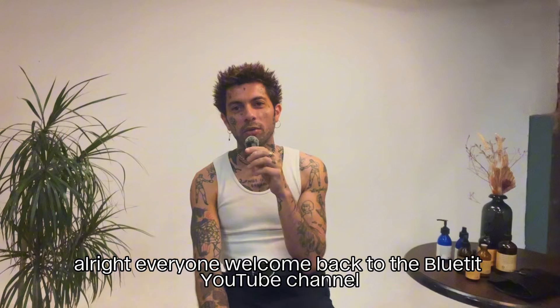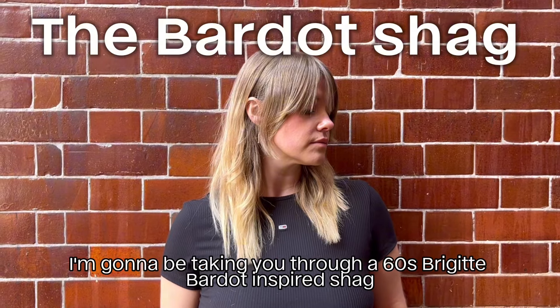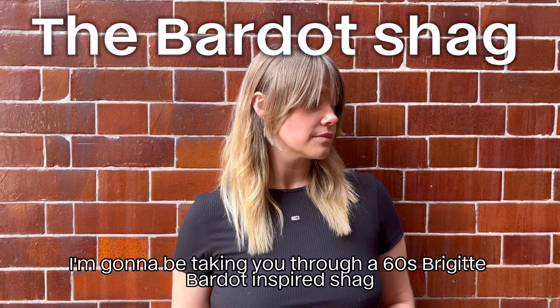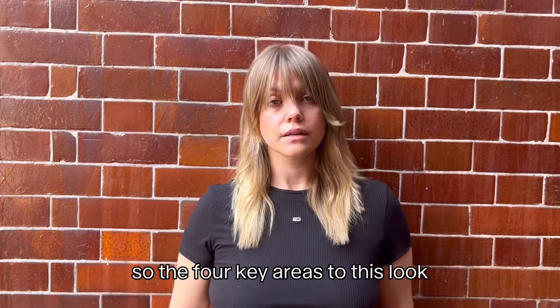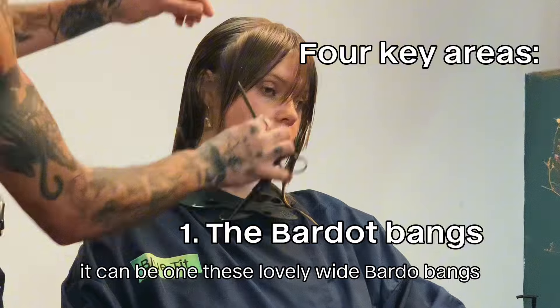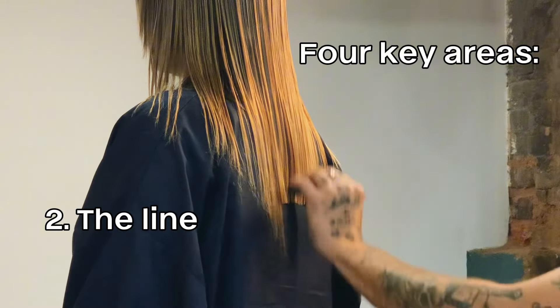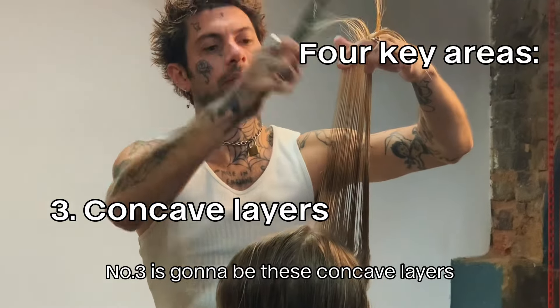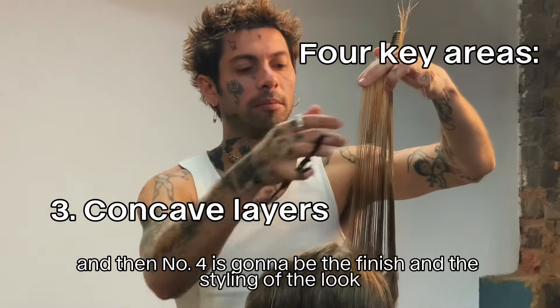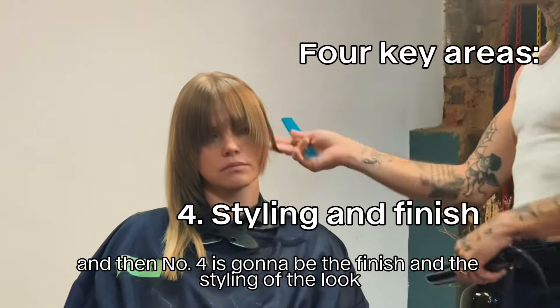Welcome back to the Blue Seat YouTube channel. For today's demo I'm going to be taking you through a 60s Brigitte Bardot-inspired shag. The four key areas for this look: number one is these lovely wide Bardot bangs, number two is the lion technique, number three is these concave layers, and number four is going to be the finish and styling of the look.